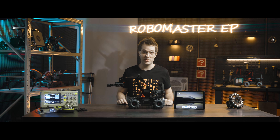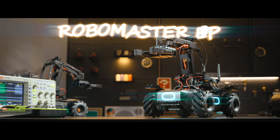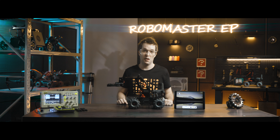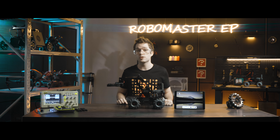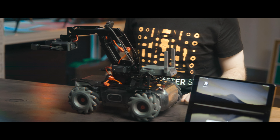Welcome back RoboMasters! It's time for class again. After completing the assembly of the Robotic Arm & Gripper, you can refer to our instructional video Engineer Form Assembly Steps. You still need to install the Robotic Arm & Gripper in the RoboMaster app before it can be used. First, we'll install the Robotic Arm.